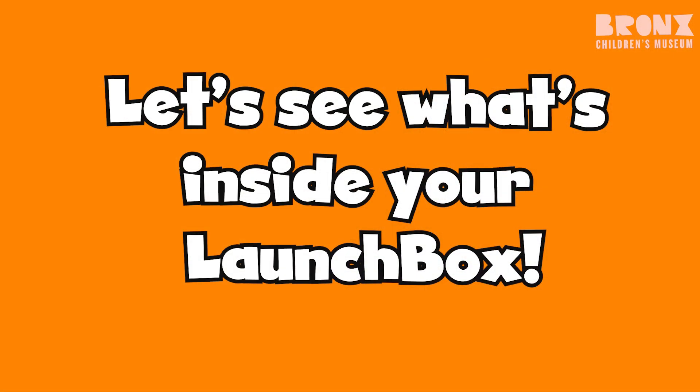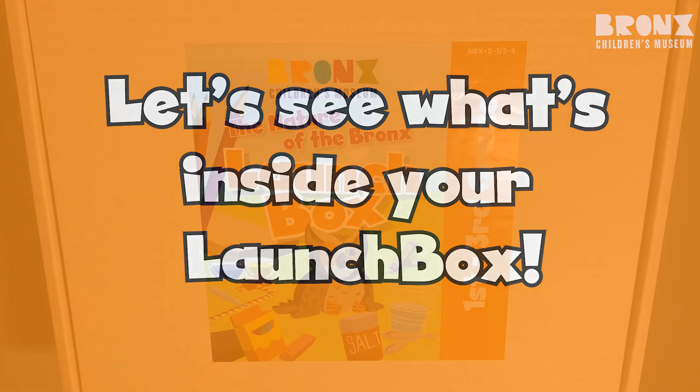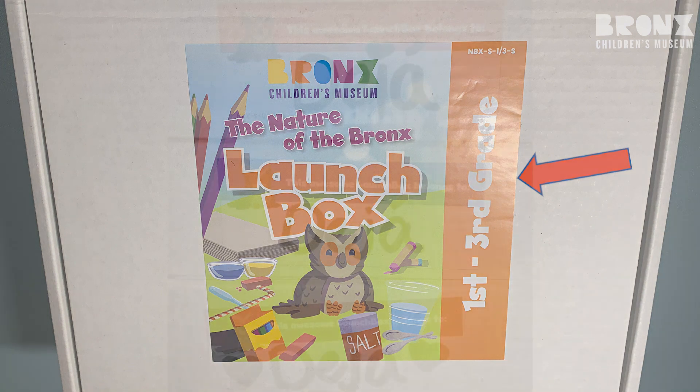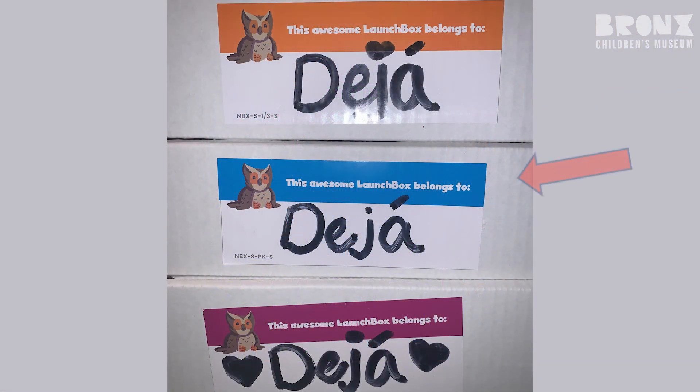Let's see what's inside your launch box. On the top of the box, it'll show what grade you're in. And on this side, there's an area for you to write your name if your teacher or caregiver hasn't done that already for you.